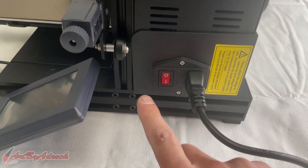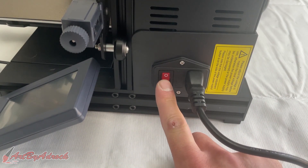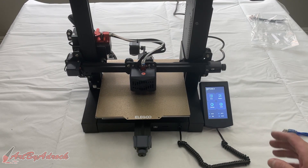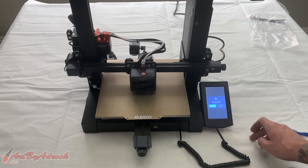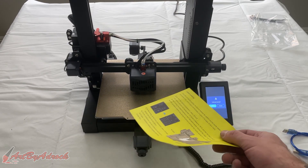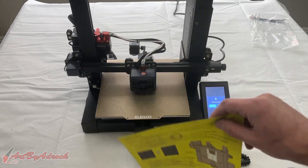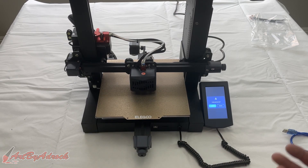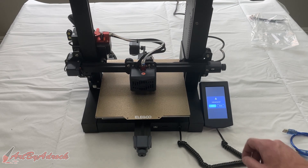We'll get this turned on. The switch is right here at the bottom, and it does boot up relatively fast. It says the first thing to do is to level it. I already did that, so I won't do it again, but all you need to do is go in, hit level, hit confirm, and it'll do it all for you. Then take a piece of paper, run it under the nozzle, and lower or raise it until there's just a little friction. There are plenty of videos that cover that if you need more help, but it's pretty straightforward.